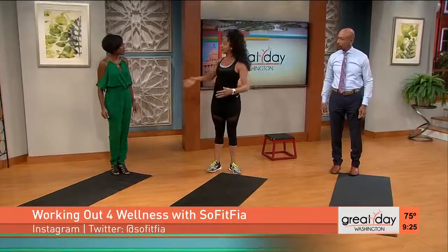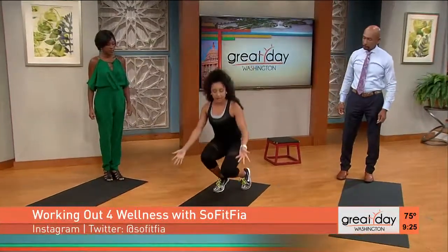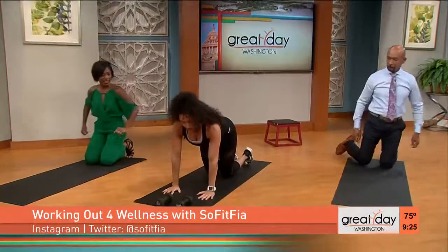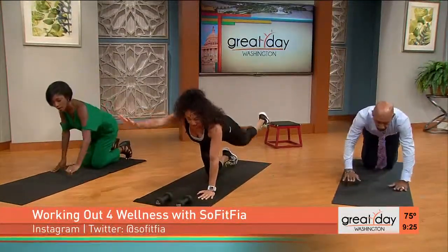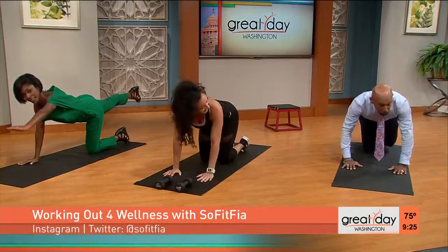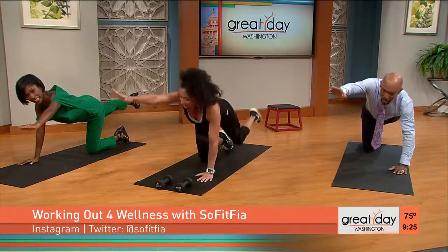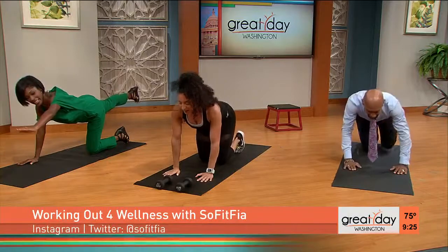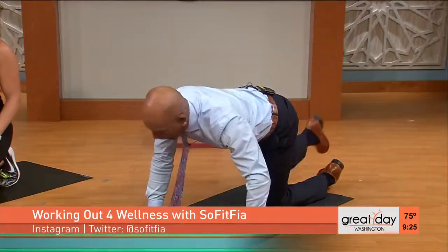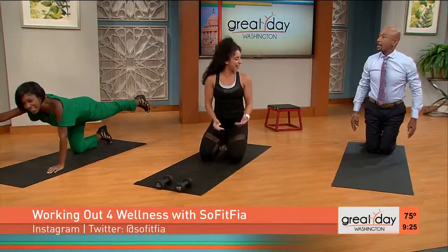Next is balance and coordination. We're going to come down on all fours — this is called a bird dog. You're going to do opposite arm and opposite leg. You really have to use your core, and you have to think it through — you're using your brain too. If you want to make it harder, you can use an exercise ball or something like that.